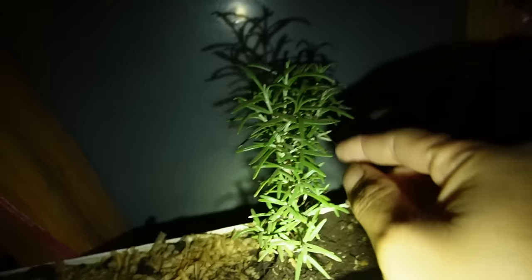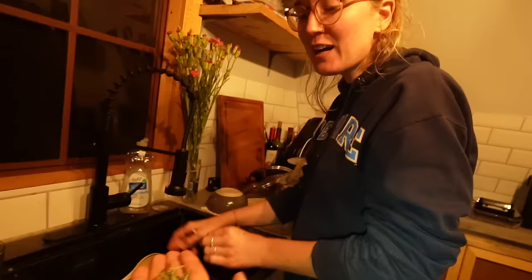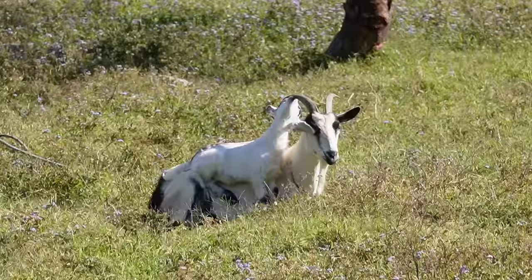Where is the rosemary? Right here - would this be enough? Amazing! This is the first time that we are going to cook with our bread and vegetables or herbs from the greenhouse, so it's officially our first harvest. We are going to have little rosemary potatoes roasted in the oven for dinner.